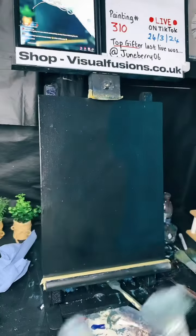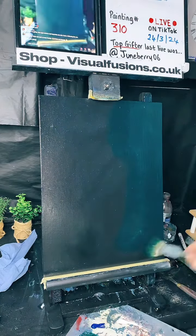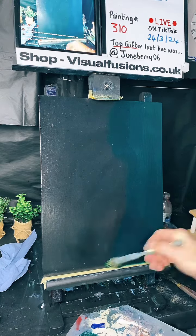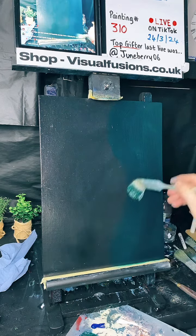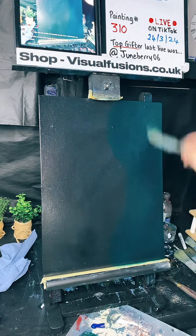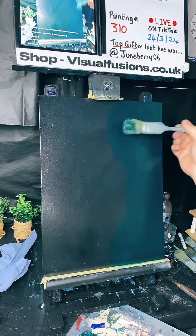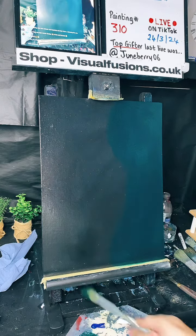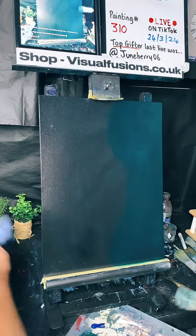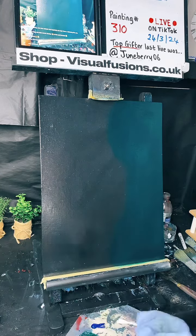Working all this into the canvas. Sometimes you get a few hairs — I'm just using the side of the brush to get them off. Right, I'm going to go into the phthalo blue next and we're going to cover all this area, working that in quite hard, quite stiff. Work them colours together — there we go.